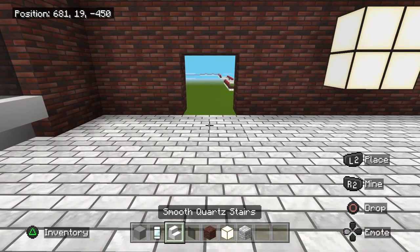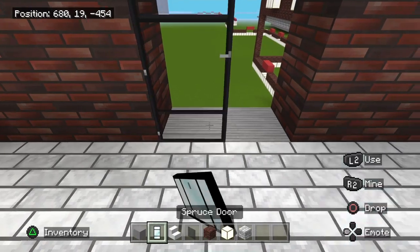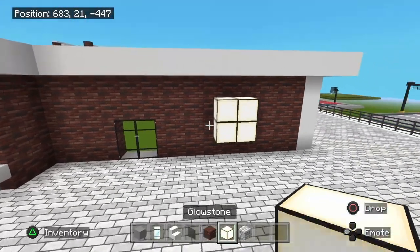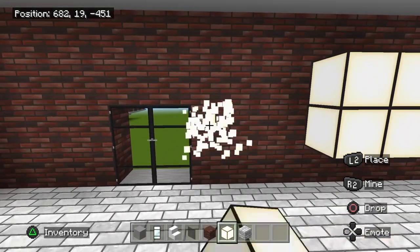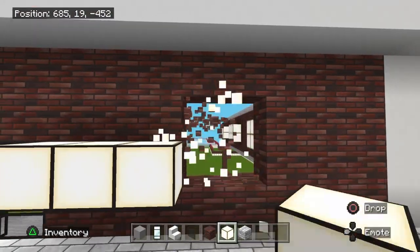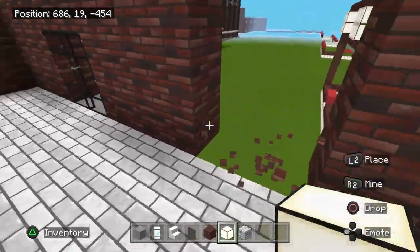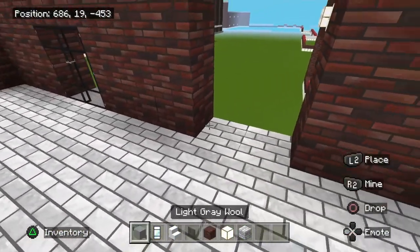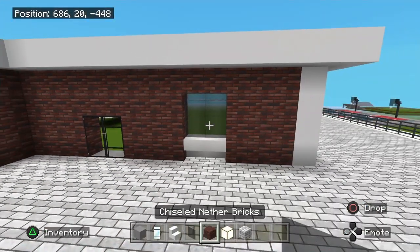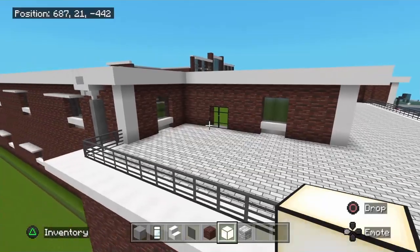Take your light gray wool, put it in there, and then your door of choice. For the next window from the doorway, you're going to have three blocks of that brick and then cut out a two-by-two. This window is the same as the first one — take out the patio block, place an upside-down stair, and put your glass in. If you've done it correctly, you should have three blocks of brick on the right side as well.